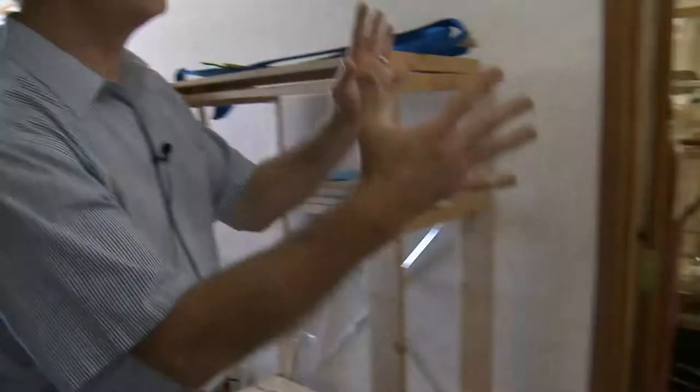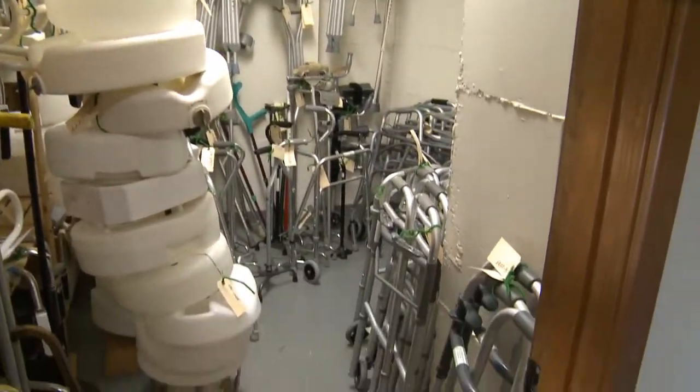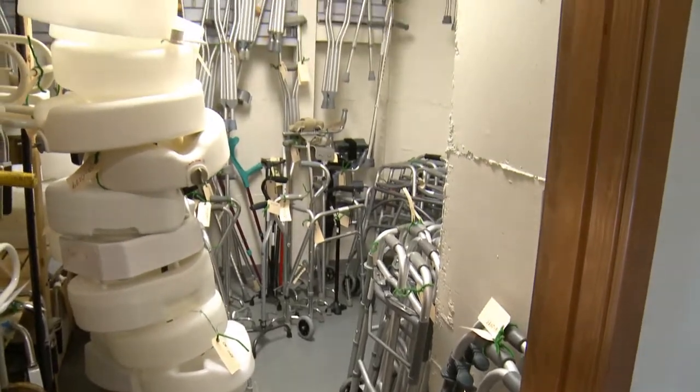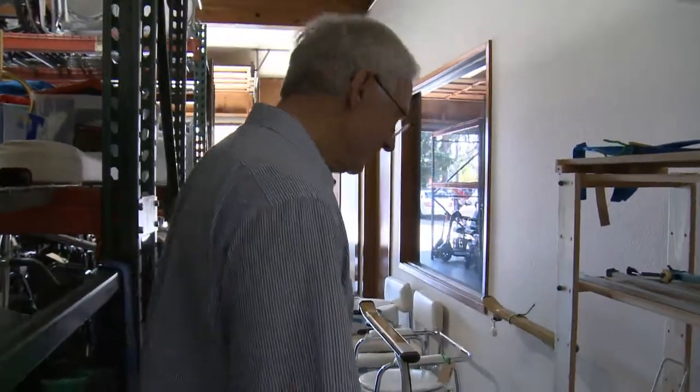And here we have our little area for canes, crutches, walkers, raised toilet seats, and grab bars — there we have it.